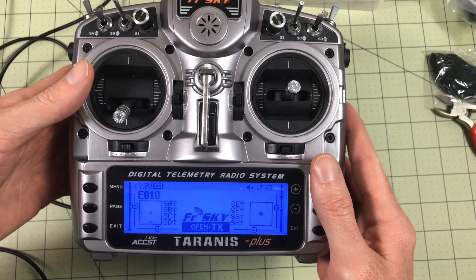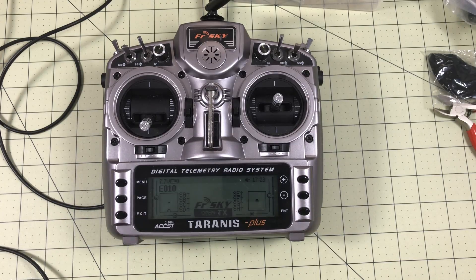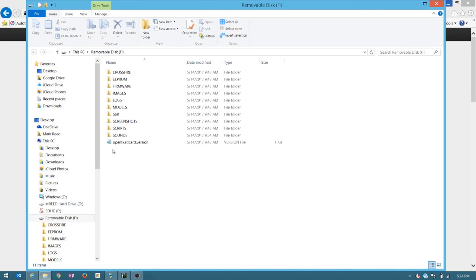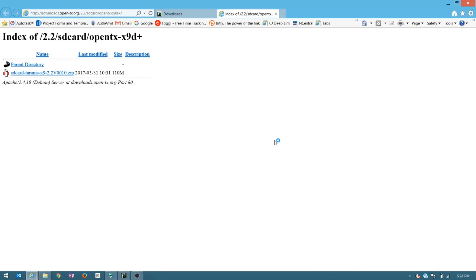Then it will probably complain about the SD card. Go load the right SD card files — turn it on, plug it in, get USB plugged in again. Now you'll have access to your SD card. Go to the same download spot you used before and go to Download SD Contents. There's a zip file you need to unzip and load onto your SD card. Replace everything that's there and get that all loaded. Then you'll have sounds and it won't complain about the card.